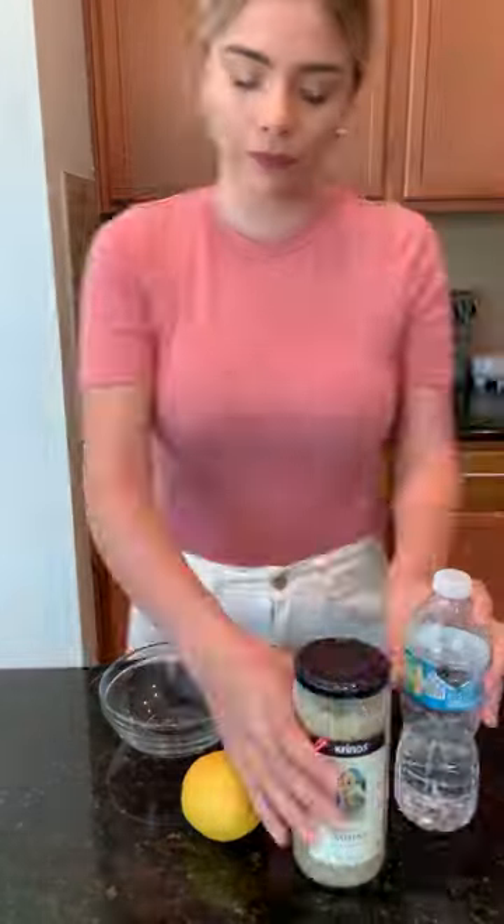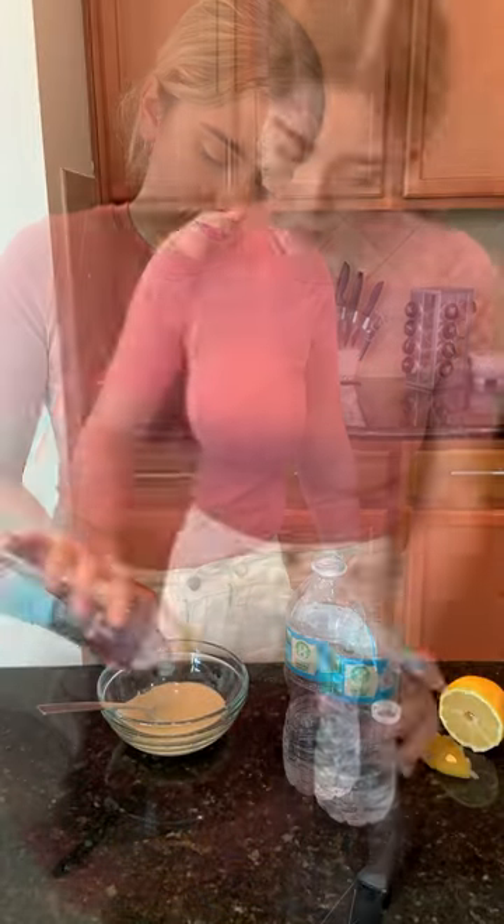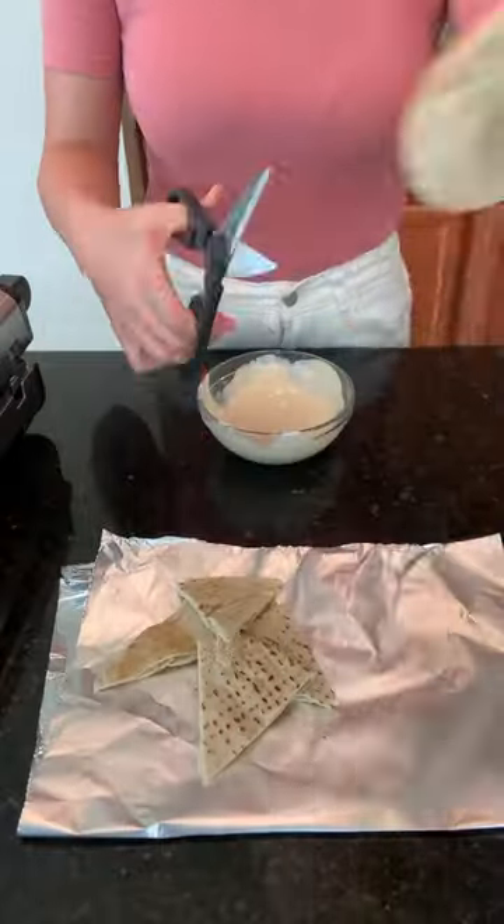I'm starting off by pulling out the electric grill and grabbing the tahini sauce, pouring some in along with lemon, water, and salt, then mixing it very well until it gets to this consistency.